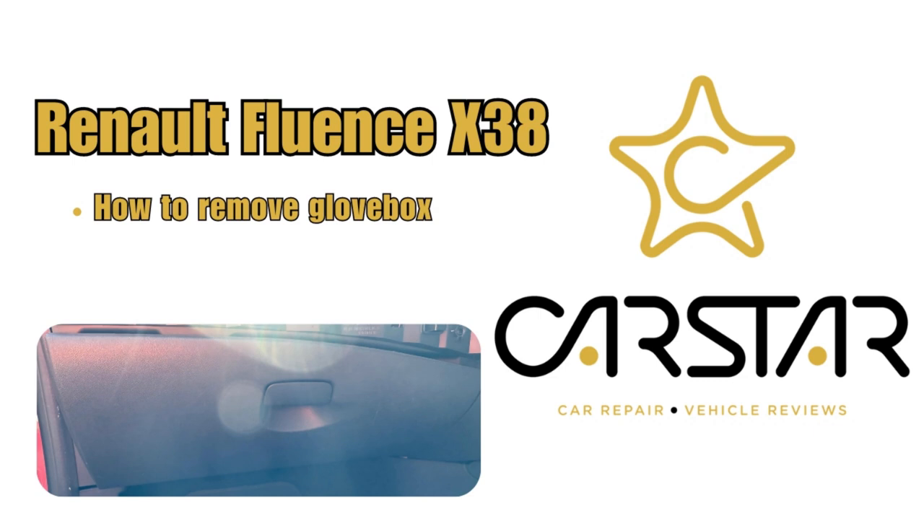How to remove the Renault Fluence glove box. Keep in mind Australia is left hand drive with the steering wheel on the right.